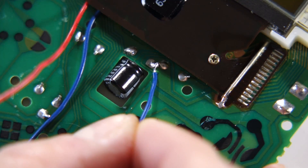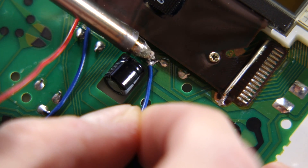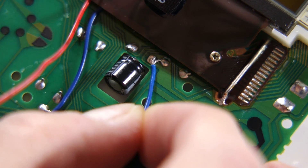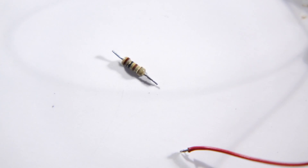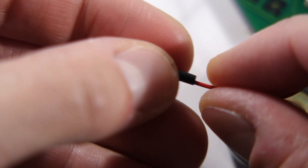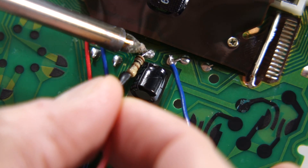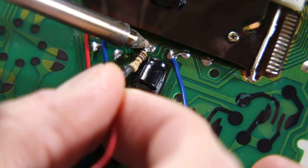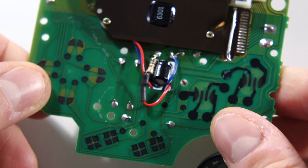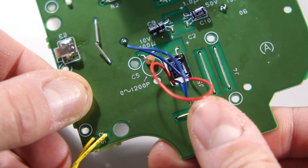The backlight needs power, so let's get that taken care of next. We'll tap power from the capacitor just below the display, so solder the negative wire to the pad on the right. The backlight kit comes with a resistor, and I recommend you use it. Trim the ends short and slip a short piece of heat shrink tubing over the positive wire. Solder the resistor to the wire and shrink the tubing, then solder it to the left pad by the capacitor. You can slip the extra wiring through the hole here, as there's plenty of room on the back side of the board for it.